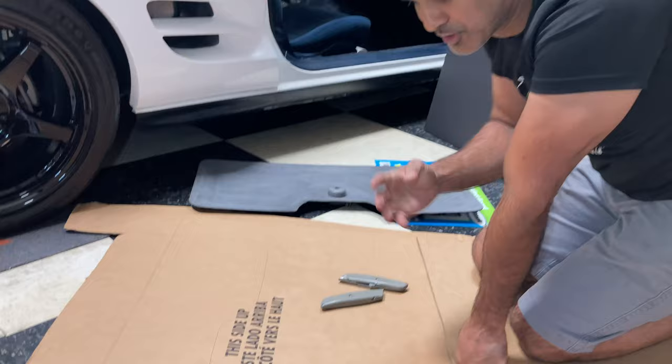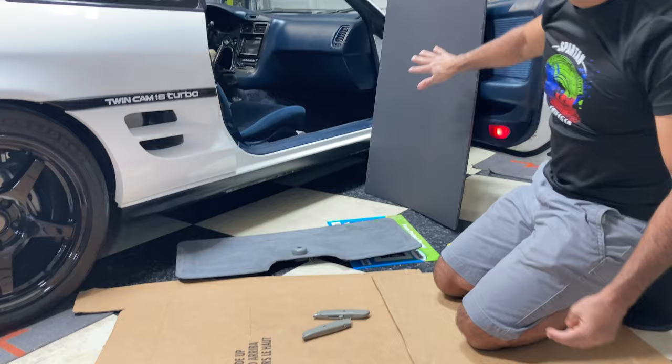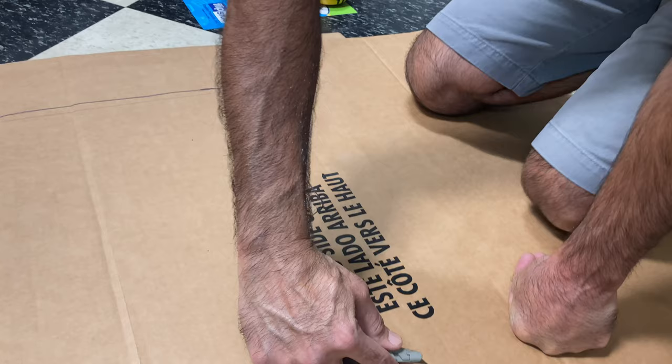Now I'm going to cut it, test fit it, and if that works I'm going to take the cardboard template, transfer it onto my foam board, cut that out, stick it in, and it should work perfectly.